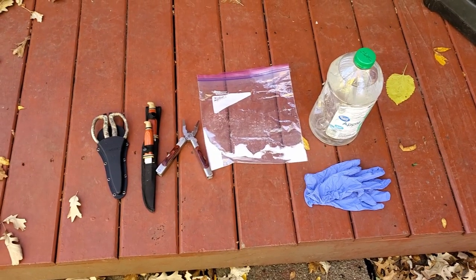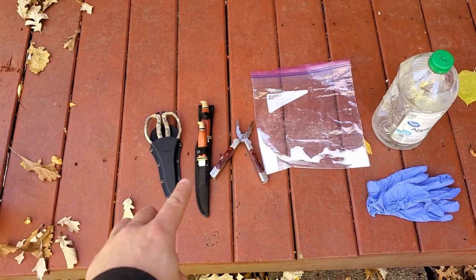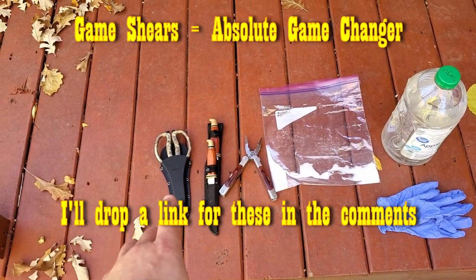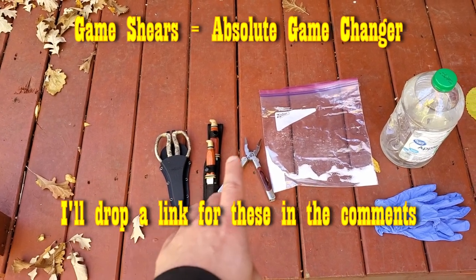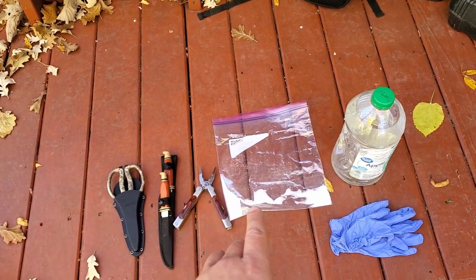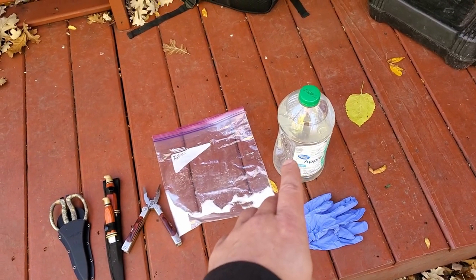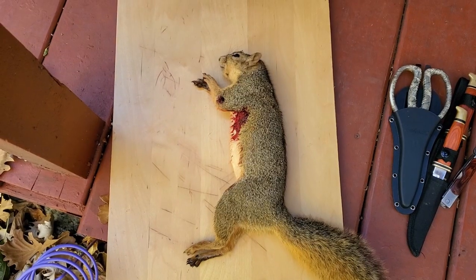Before you begin to field dress a squirrel, you're gonna need a couple of things. Number one is a good skinning knife. I've also got some game shears, which are in my opinion really nice to have for doing squirrels. Also nice to have some pliers, a bag of salt to brine the carcass in after cleaning, some water to rinse things out, and some gloves.